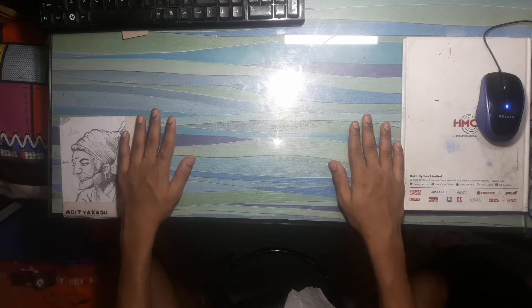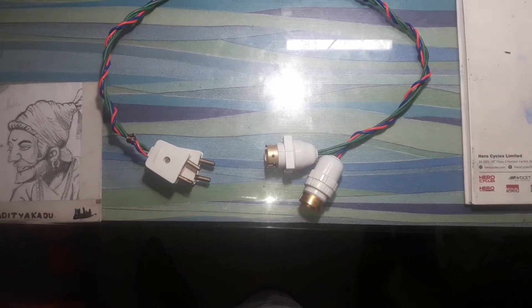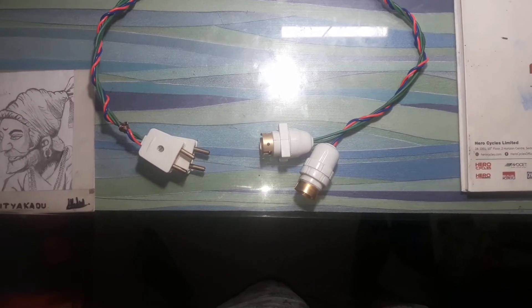Hello friends, welcome back. Today's topic is how to make a UVB light at home for under 100 rupees. Let's see the required materials and begin the video. First of all, we need two light holders, which you will get easily in any electric shop.